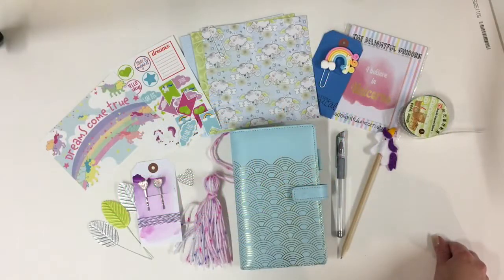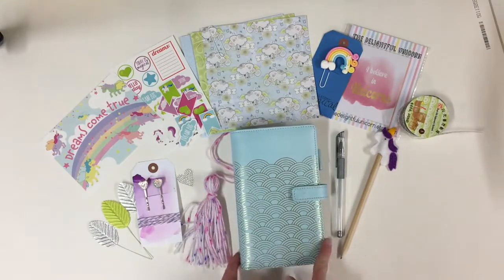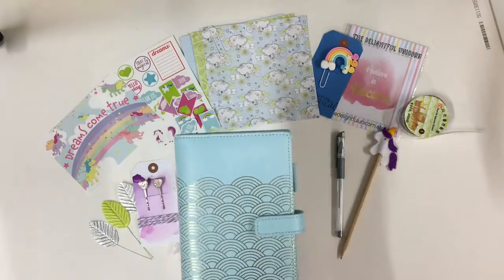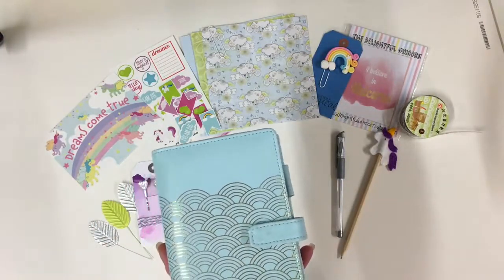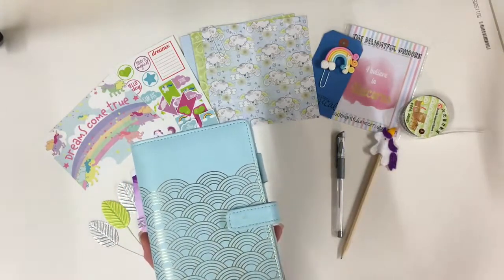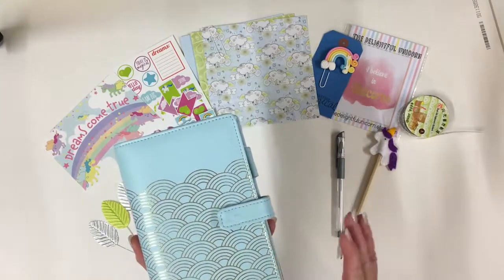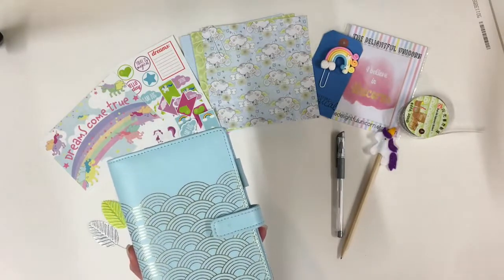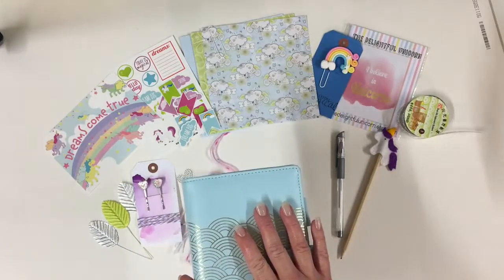Hi there, I'm Lisa. I am the owner of Lollipop Box Club. Today I am playing with my November kit. It's called Unicorn Dreams and I've decided that I need a unicorn planner in my life. I've owned this planner for a couple of years now. I love the cloudy look. It's from Paper Chase and I bought it in the sale a couple of years ago. It's the personal size which I don't use so often now, so it's just been sat on my shelf as I mostly use the A5 size. So today I've decided I want to use it — I want a personal sized unicorn planner.